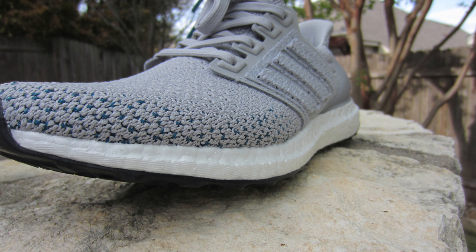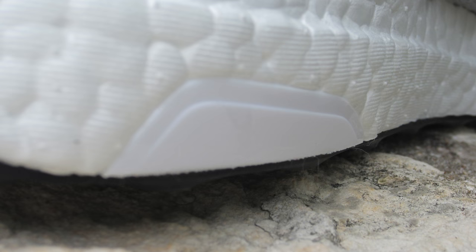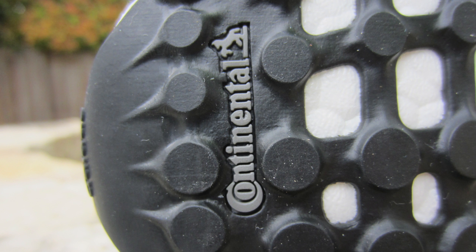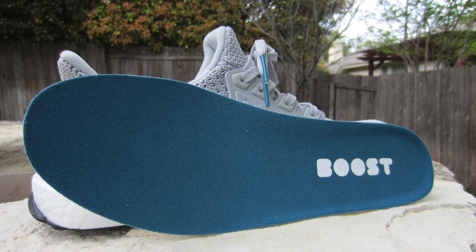Your white midsole is your standard Ultraboost midsole — nothing different from any other Ultraboost. It's great if you love it: it's cushy, it's bouncy, it's cloudy — not cloudy like dark, but cloudy in a cotton candy type feeling. On the inside of the medial shoe, you have your white torsion system. The outsole is your standard black rubber Continental outsole with your Continental logo and writing in gray, and your torsion system is in turquoise. On the inside of the shoe, you have your standard white honeycomb material that is stitched on top of the Boost. And then on top of that, you find a turquoise insole with your white Boosty McBucherson font.